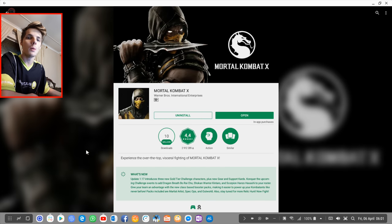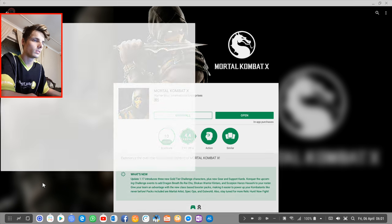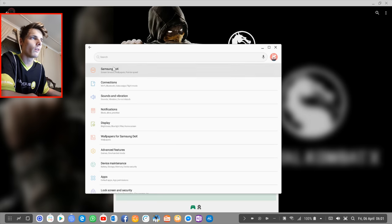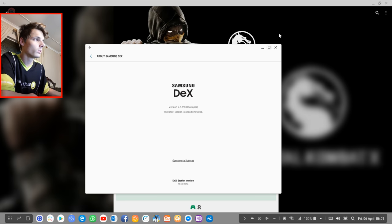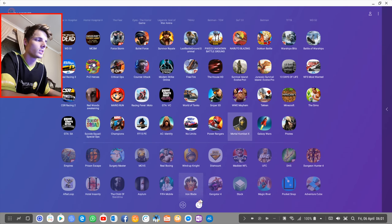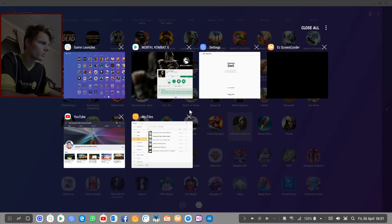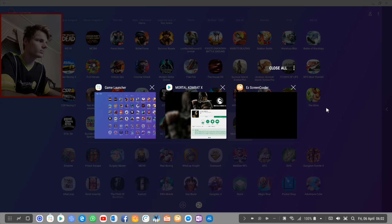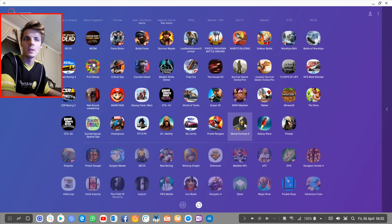Before we continue, I'm running my Samsung Dex on a Samsung Galaxy S9+. I also have Samsung Dex developer mode enabled. I launch all of my games through the game launcher because the game launcher has this full screen option. Let's close some tasks because the PC seems a bit slow. So let's go ahead and launch Mortal Kombat X.